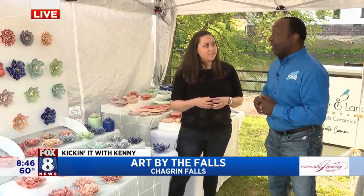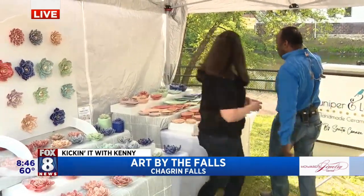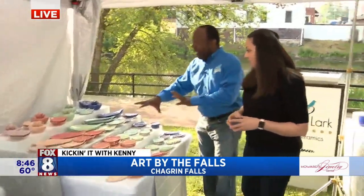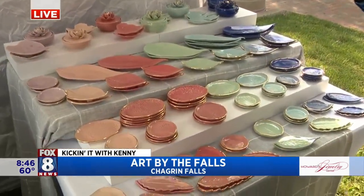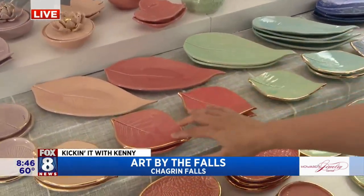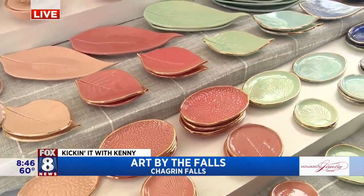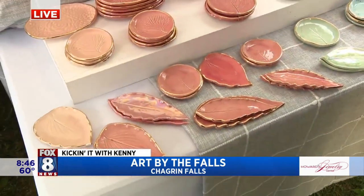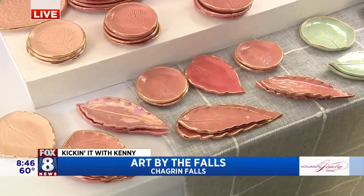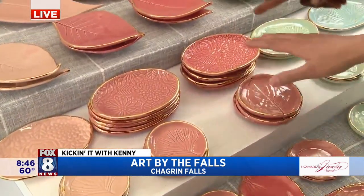This is some really cool stuff you have. Good morning, nice to meet you, Kenny. Let's start over here. These are actual impressions of leaves that you have found in your travels, correct? Yeah. So these are peace lilies, these are hydrangeas right from the bush right outside my door, and these are hosta leaves. You just do little clippings of leaves and then you roll them into the clay and make an imprint, and pull it off and you're left with this beautiful texture.